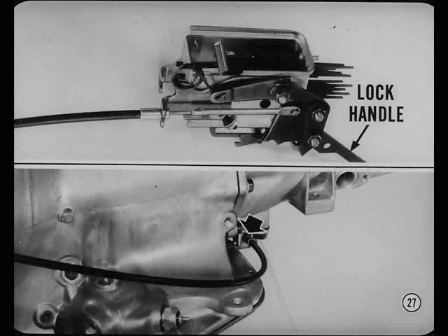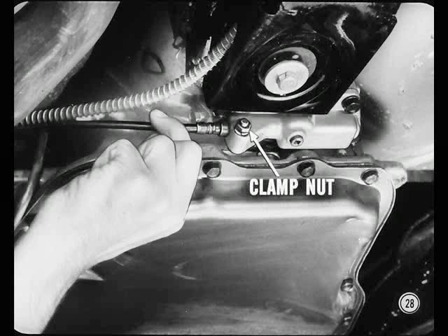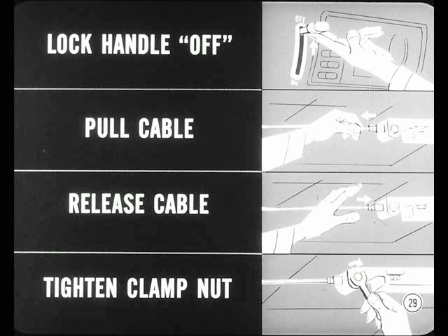To check the transmission connection, move the lock handle to the off position to keep from spilling too much transmission fluid. Loosen the clamp nut and tap the nut to free the cable ferrule. Then pull the cable to see if the cable tip is locked in the adapter. If it's disconnected, put the lever in the parked position and push the cable in until the tip locks in the adapter. Put the lock handle at the instrument panel in the off position. Then, with the clamp loose, pull the cable away from the transmission as far as possible and release it before you tighten the clamp nut. Don't over-tighten the nut — 10 to 15 inch pounds is enough.